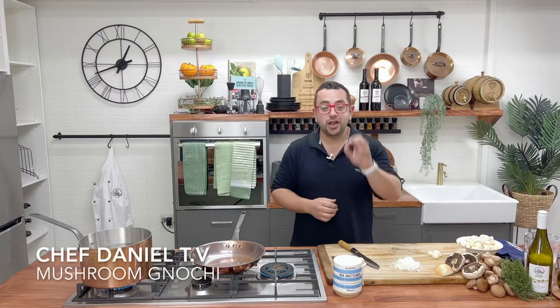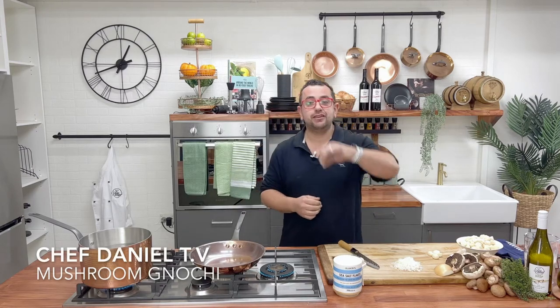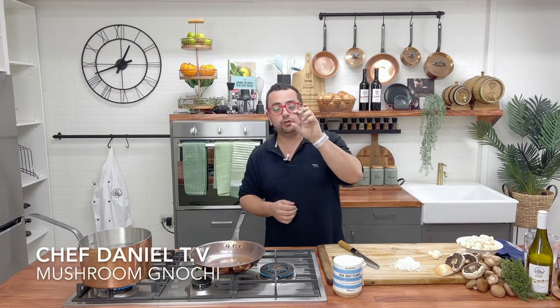Hey everyone, welcome to Chef Daniel TV. I'm going to show you one of our amazing dishes here at Baker Street — our wonderful mushroom gnocchi.